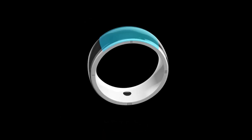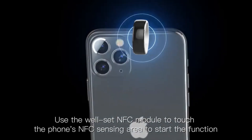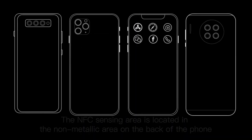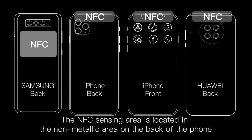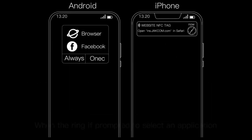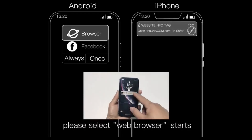After setting, use the configured NFC module to touch the phone's NFC sensing area to start the function. Generally, the NFC sensing area is located in the non-metallic area on the back of the phone. When the ring function starts, if prompted to select an application, please select web browser.